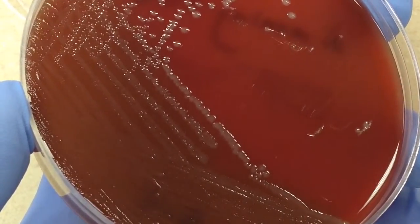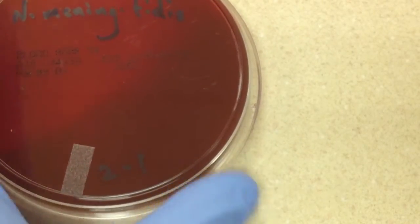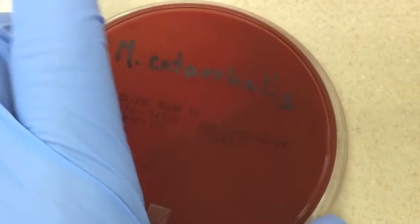The hockey puck test is not something you're going to be able to use to definitively identify Moraxella catarrhalis, but it is another piece of the puzzle.